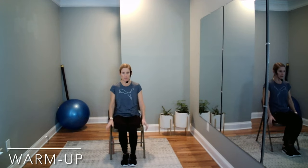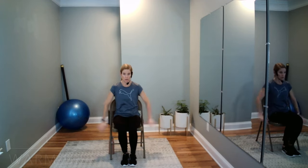We begin the class just sitting back in our comfortable chair — make sure it's sturdy with no arm rests. Make sure you have a water bottle tucked underneath your chairs so they don't kick it.